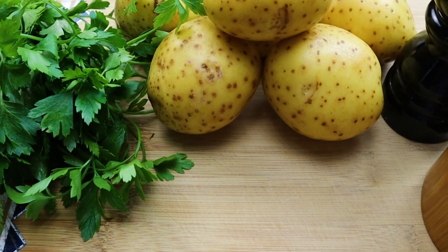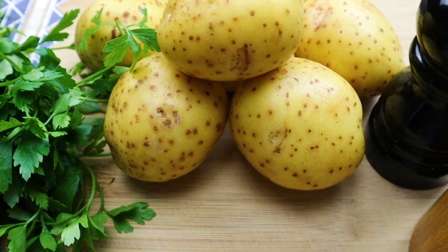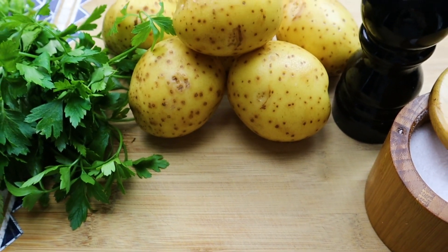This quick and easy home fries recipe is great for breakfast and as a side dish. For home fries you need to use waxy potatoes, such as Yukon Gold potatoes, so they don't become mushy.